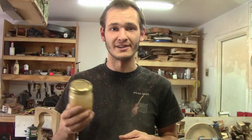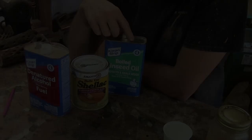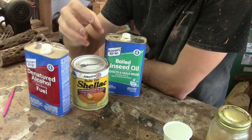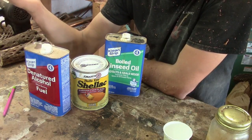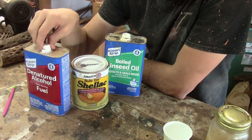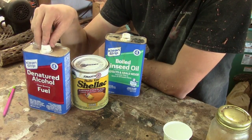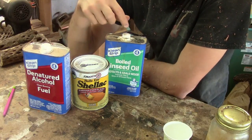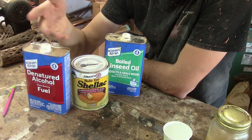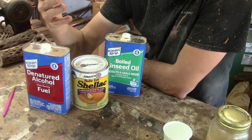In this video I'm going to show you how to mix this together and apply it to a bowl I just turned. Each of these parts does a very specific job. The shellac is the actual finish — the layer that coats your bowl or whatever you're turning. The denatured alcohol is a catalyst; it helps the shellac dry faster since alcohol has a very low boiling point and evaporates quickly. The boiled linseed oil is a lubricant — it lubricates the piece as it's turning, because shellac gets sticky and the oil prevents the finish from gumming up.